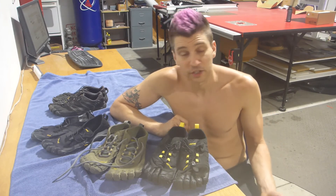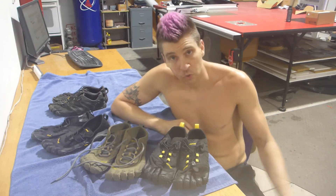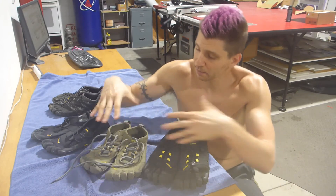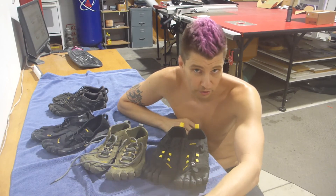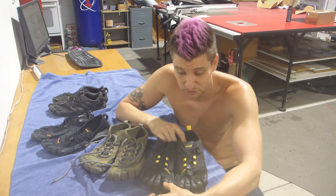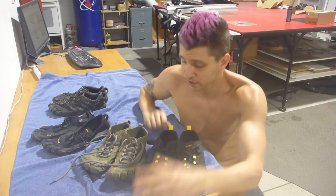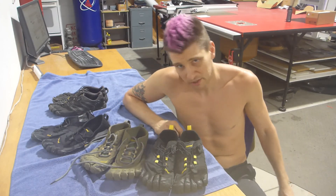I hope that was somewhat helpful. It was at least a lot more in-depth on the V-Treks specifically, because I couldn't find much information about them online. For the V-Trail 2.0s, most of the complaints I saw were from people who don't want to wear socks with them — so buy at your own risk. The Alphas are just in a whole other product category. The Trails and Treks are your outdoor shoes for walking and running. That's what I've got to say. This is Thirteen — thanks for watching, see you later.